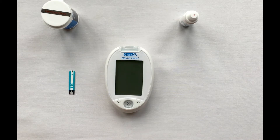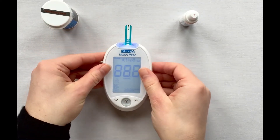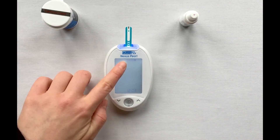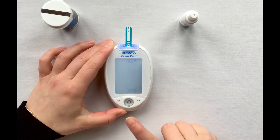Insert your strip into the top of the meter, ensuring that arrows are pointing towards the meter. Once the meter is ready to perform a test, you will see a flashing blood sample at the top of the screen. Select the mode marker by pressing the up arrow key until you see the QC symbol appear on the screen.